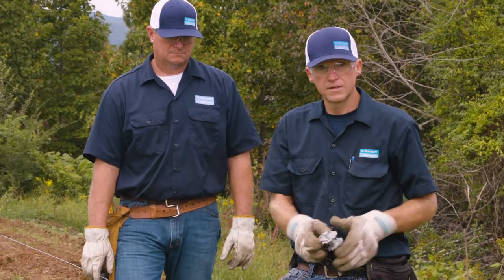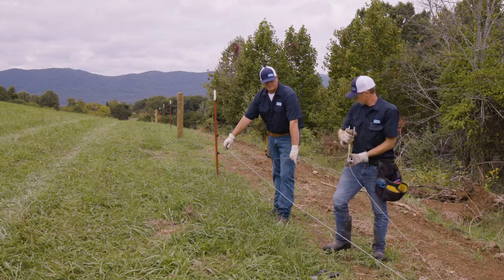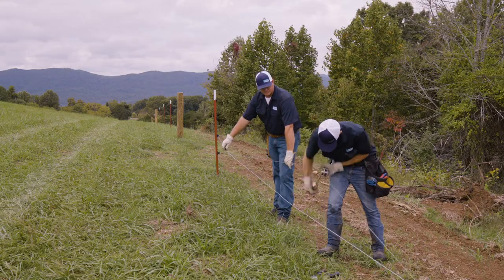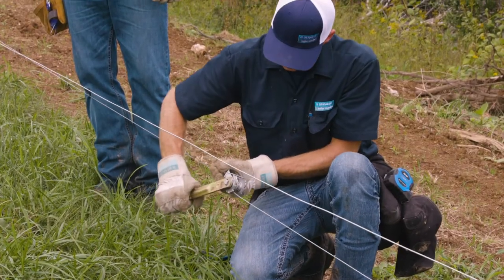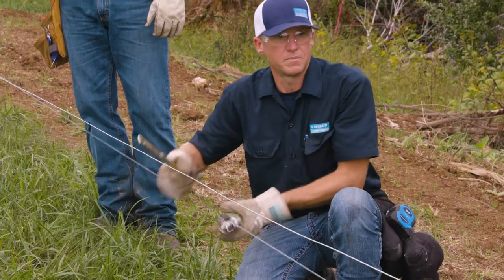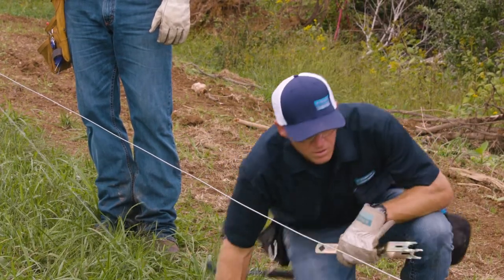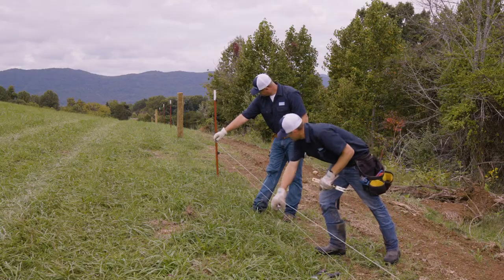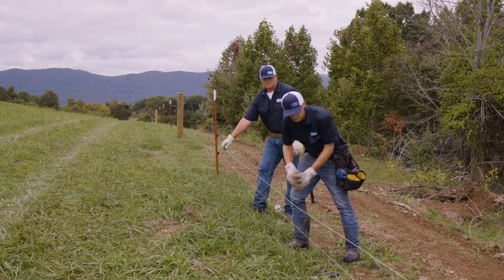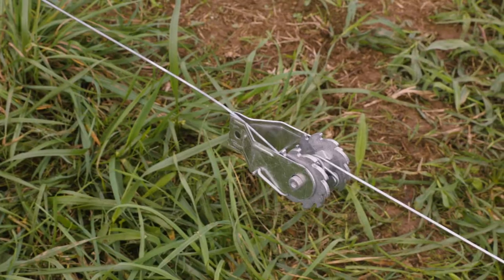We're going to go ahead and tension this one here. With the spring clip, there's not a good way to tell when you're exactly at 200 to 250 pounds tension, so what we're going to do is pull up all the slack out of it. We'll give it a couple of pulls, make sure we've not got anything slack towards the ends, and it came back good and level. So we're going to call that good for the spring clip.